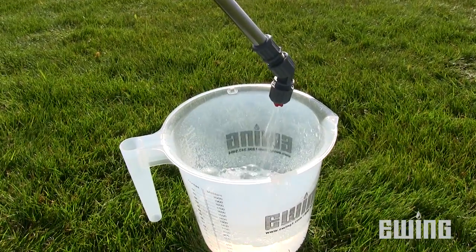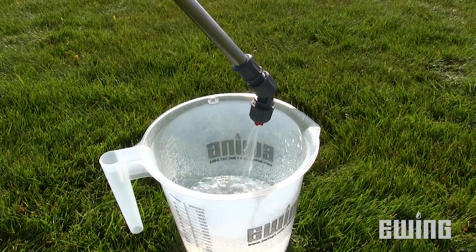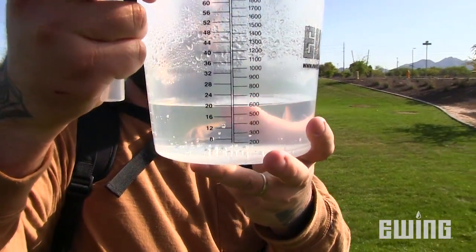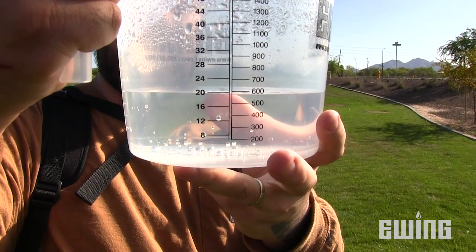Once you've reached the time that you recorded in the previous step, stop dispensing and record how many ounces were collected. Repeat this process two more times and average the results.